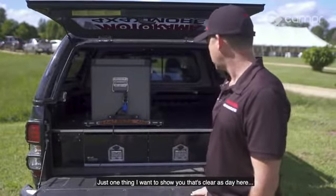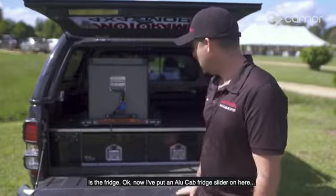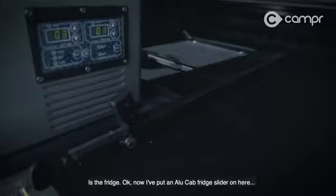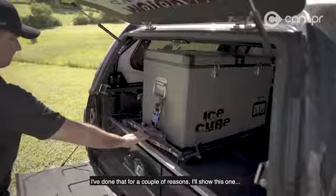Now just one thing I want to show you that's clear as day here is the fridge. I've put an alley cab fridge slider on here, and I've done that for a couple of reasons — I'll show you this one.